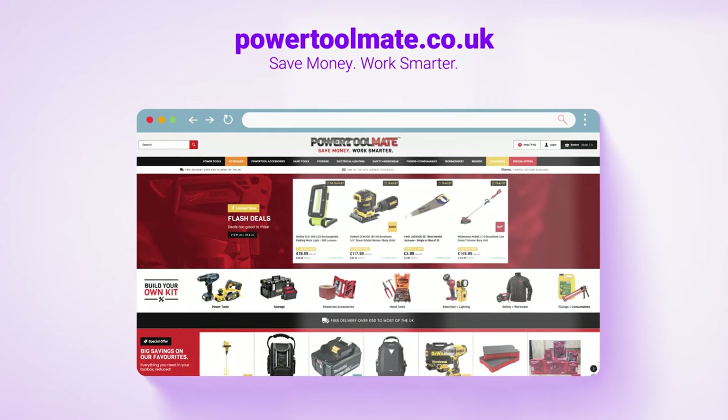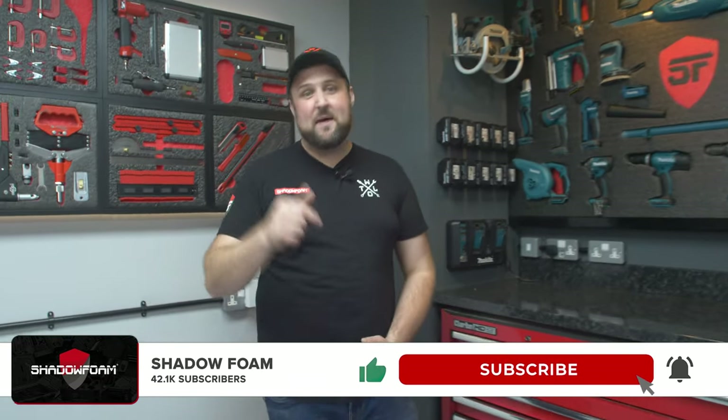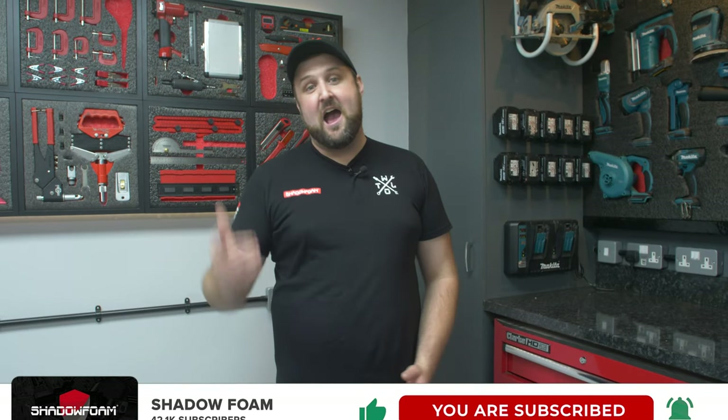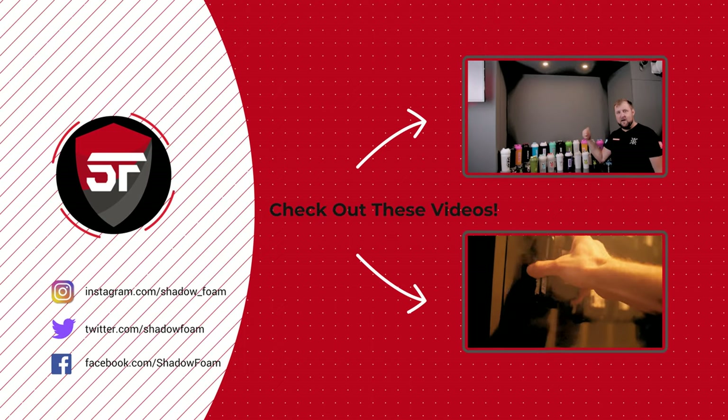Make sure you subscribe to the channel — thanks very much for watching. Click the bell icon so you don't miss any of our future videos and we'll see you next time. Thanks for watching — if you liked that video why not check out some of our others? We've got new videos coming out every week.